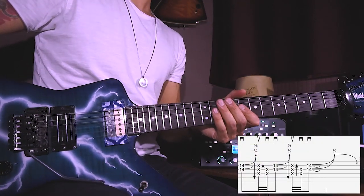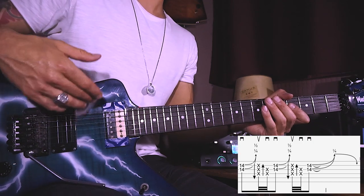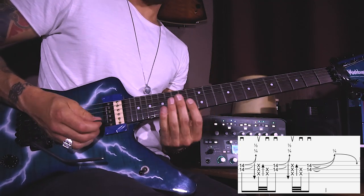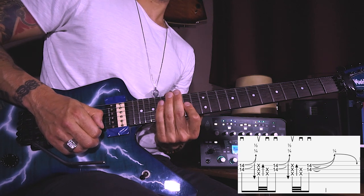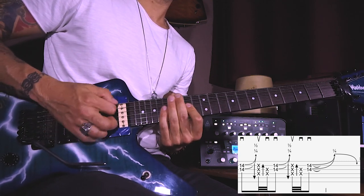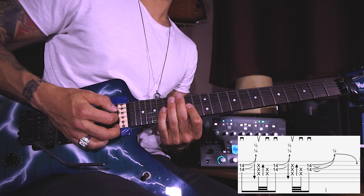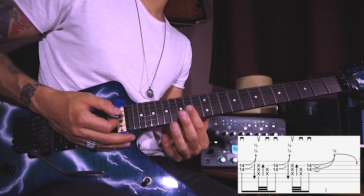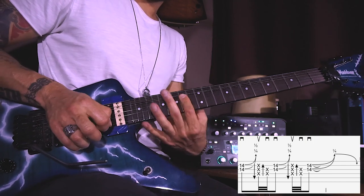Bar sixteen is much more challenging, using lots of ghost notes, and has a blues feel that is very different compared to the previous bar which is more straightforward. Downstroke on both G and B fourteenth, then play ghost notes starting with an upstroke and then a downstroke, and then end up playing the same two notes on the fourteenth fret — twice — and after the second time stop on the same fret, the fourteenth G and B string. Also make sure that you bend up all these notes — Dimebag used to bend upwards and not downwards.